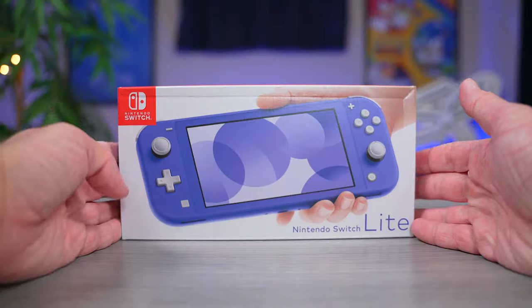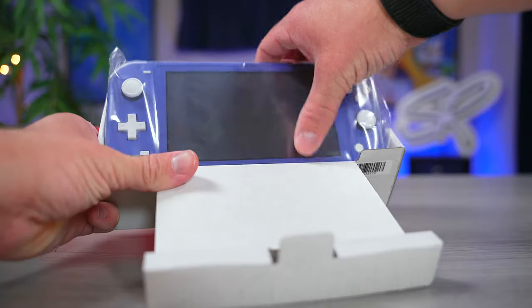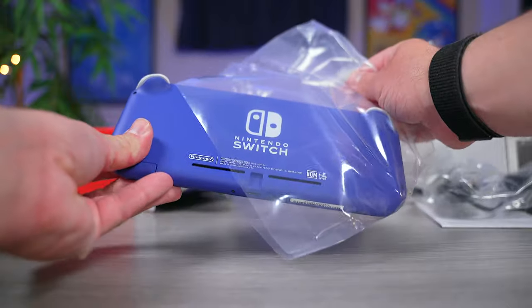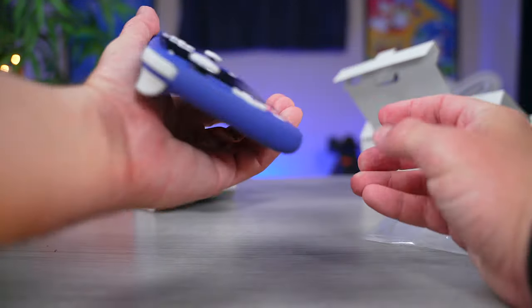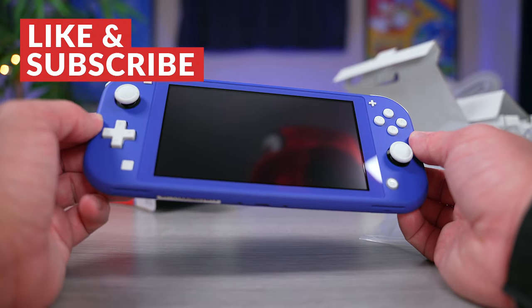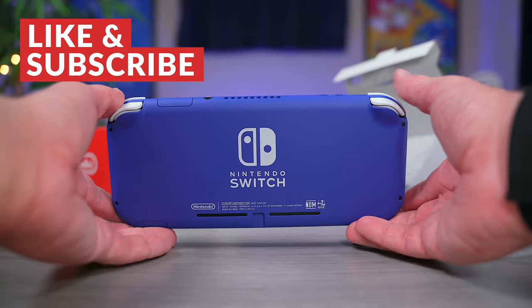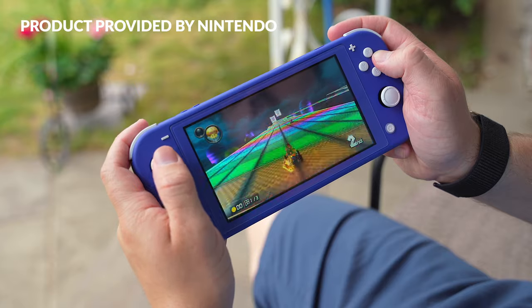So without further ado, let us get to unboxing this thing and seeing what it looks like. So here it is guys, in all of its glory, the new blue Nintendo Switch Lite. The first thing I said when I took it out of the box was, wow, this thing is beautiful. I knew this would be one gorgeous little console going in but I can confirm that it looks even better in person.